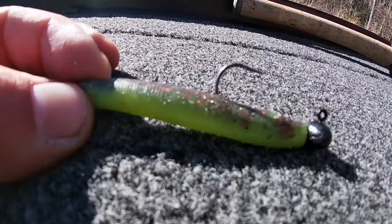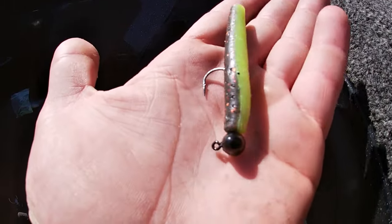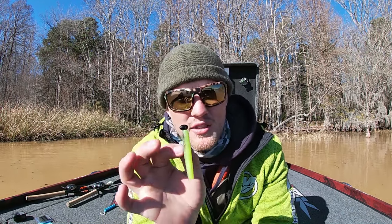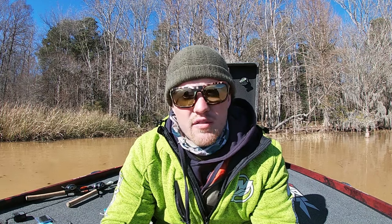The next hook is the football Ned — Z-Man came out with one, and a lot of other companies did too. Every company now pretty much makes a heavy Ned Rig head with a football-style head. That works really well when you're up on the Great Lakes, smallmouth fishing, or for deep spotted bass. The football head helps that bait crawl through rocks. These football Neds come up to around three-eighths ounce, which is great for fishing super deep, dragging it in current, and getting down to those deep fish.